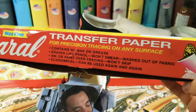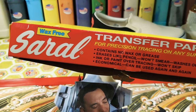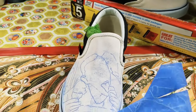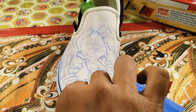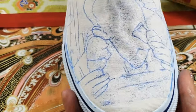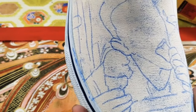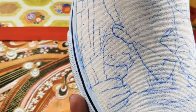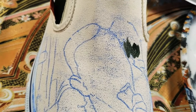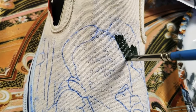I'm using blue Saral transfer paper throughout these customs. Jumping right into the painting, I'm starting off with Olive Green from Angelus Direct.